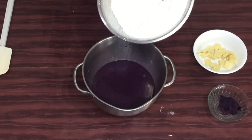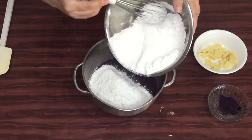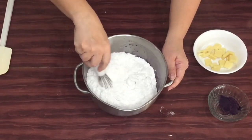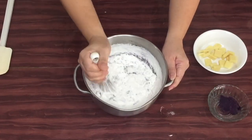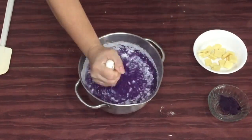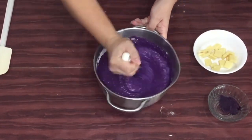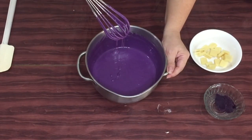Add in the flour mixture into the wet ingredients. Gently mix using a whisk or pwede rin natin gamitan ng wooden spoon until smooth and free of lumps. This should be the consistency — very nice, no?